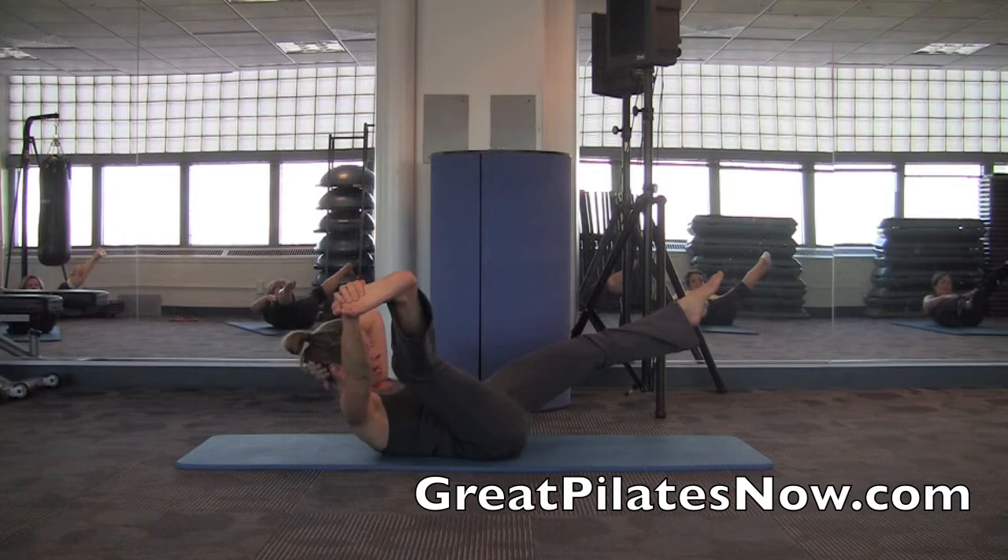Curl up more, hold your head if your neck feels tired. Keeping your tummy down, straight up.